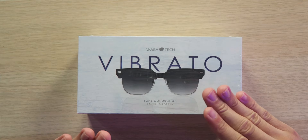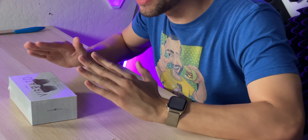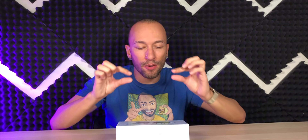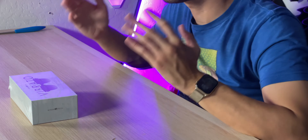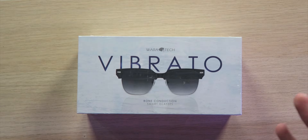These are looking pretty nice. They are IP67 water and dust resistant, have up to six hours of playback time along with 120 hours of standby time, and they're supposed to have slim arms so they look like standard sunglasses. They do have non-polarized acetate cellulose lenses with UV protection. The non-polarized part is a bit unfortunate — personally I like polarized — but that's personal preference.